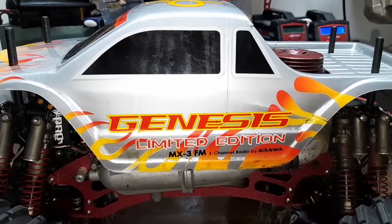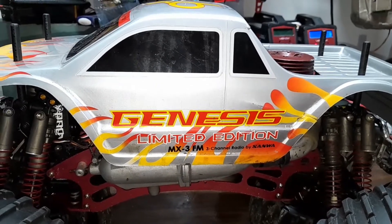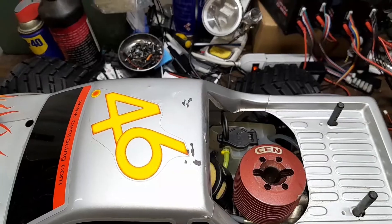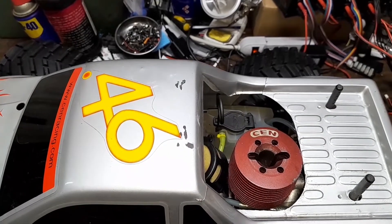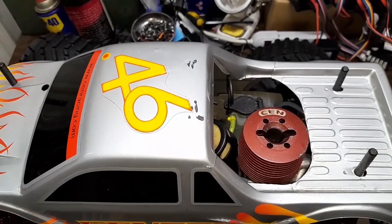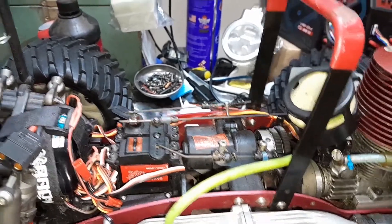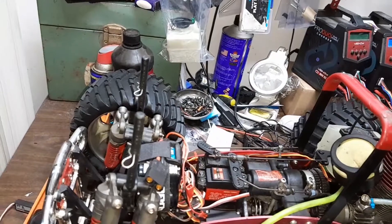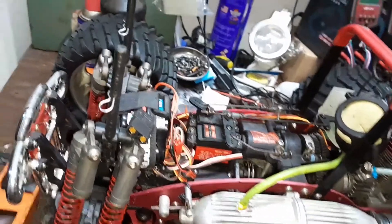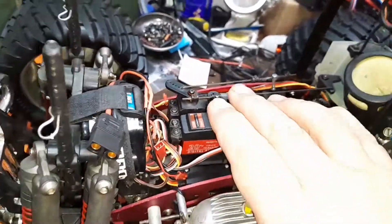What you gonna do when the Genesis runs wild on you? Can you smell what the Genesis is cooking? Big block power, yeah buddy! Thanks for joining us for this quick little demonstration of nitronomics. I was going through the servos on these and you gotta get these endpoints just right.